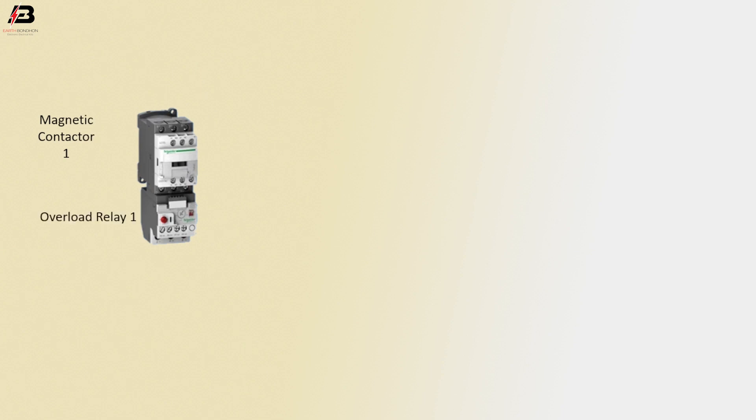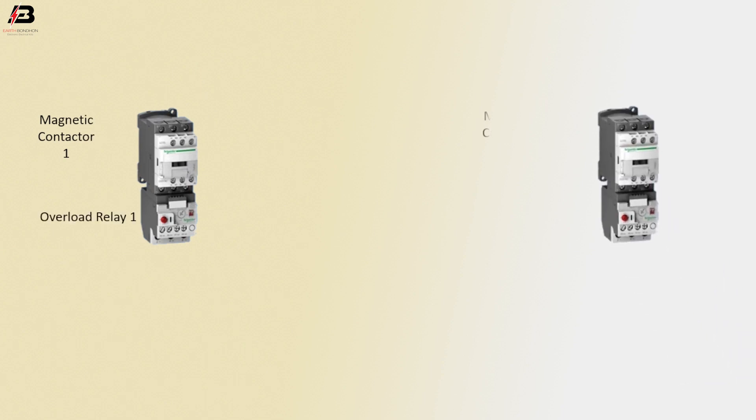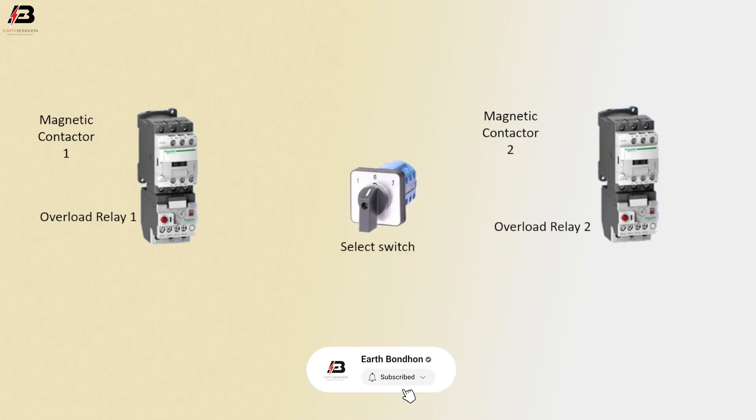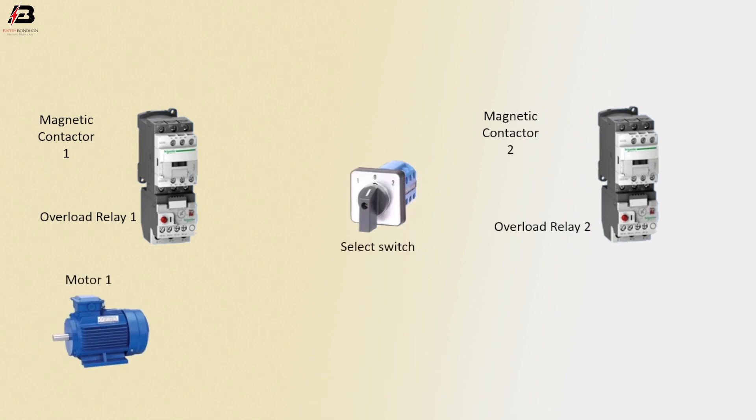Magnetic contactor 1, overload relay 1. Magnetic contactor 2, overload relay 2. Selector switch, motor 1, motor 2.